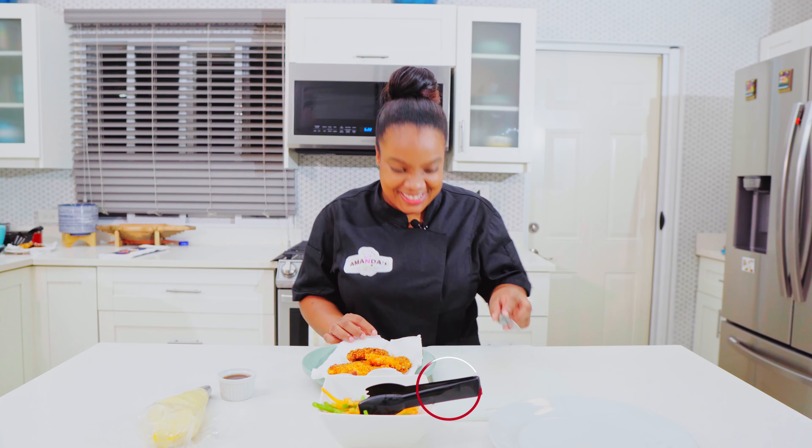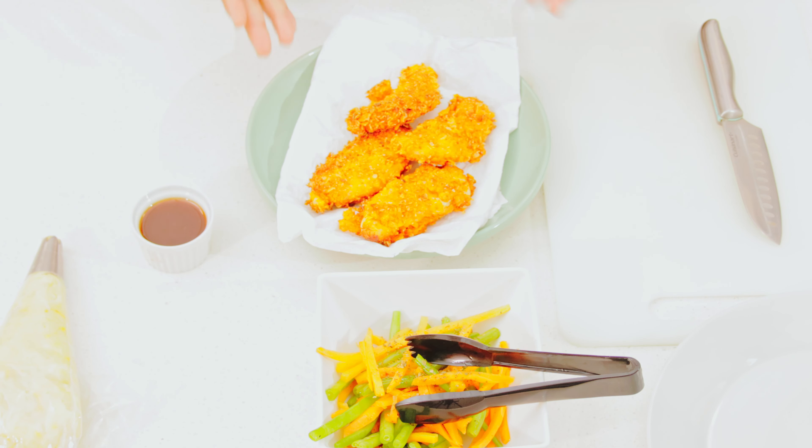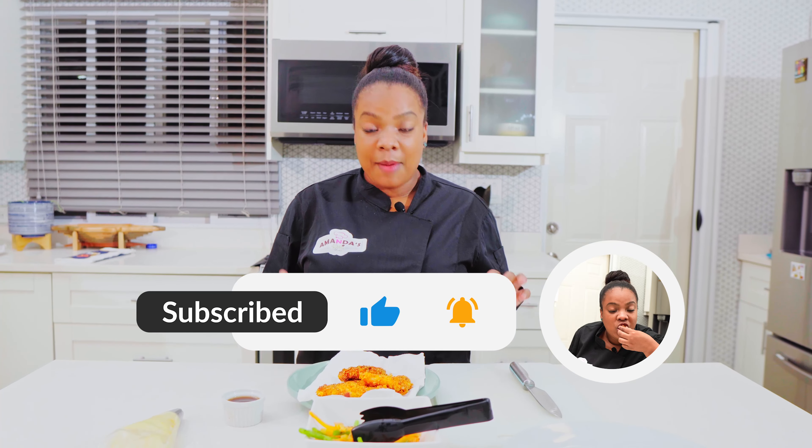Welcome back guys — chicken is fried, vegetables are done, mashed potatoes are done. If you want to know how to do mashed potatoes you can check out our previous videos. I also went ahead and did some sauce for my chicken. The ingredients are some barbecue sauce, some of the white wine that I used to dip the chicken in earlier, and a little bit of sugar.